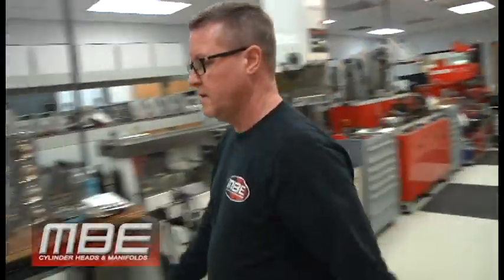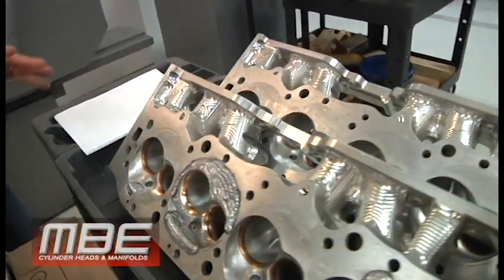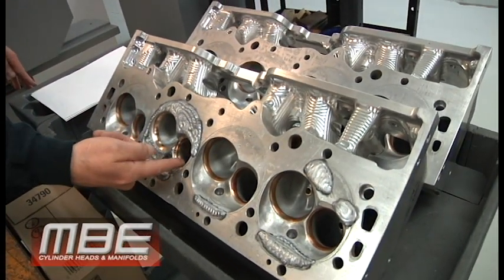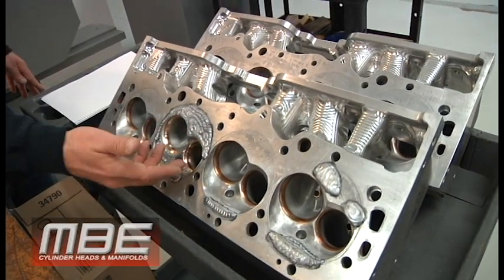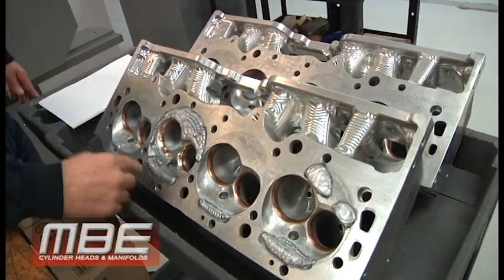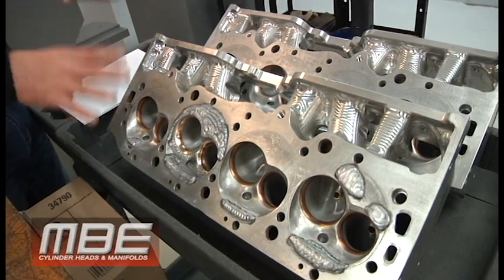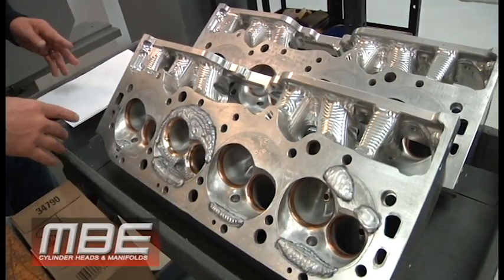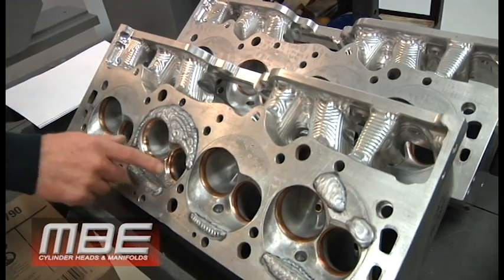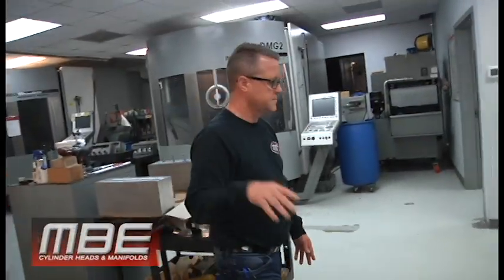Over here we have a repair — this is a set of northeast modified heads. They look ragged, but when we're finished they won't be. We weld the chamber up, pull the seats out, put all new seats in, and we'll probably put two new guides in this. We'll put the cylinder head back on the CNC machine and run the chamber. Even though these have been decked a bunch, we can handle that — we keep notes on all of it. When this set is finished, they're going to look new: freshly valve-jobbed, copper beryllium seats, A25 material — not brass. Brass is cheap, and it's cheap for a reason.